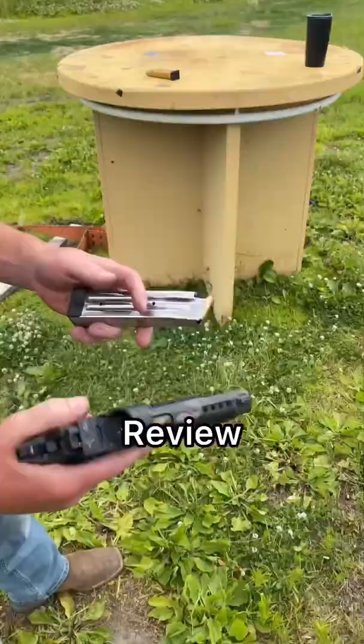This is a Staccato P, done up by Volca Machine Works. These are the specs, and this is the 60-second fuel review.